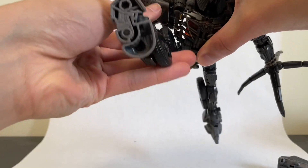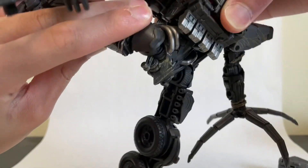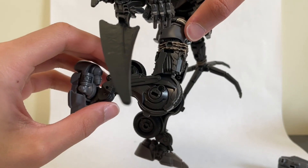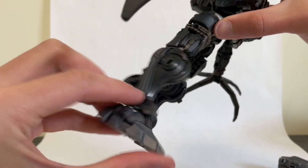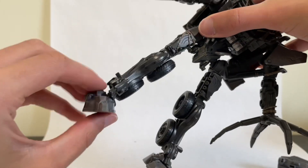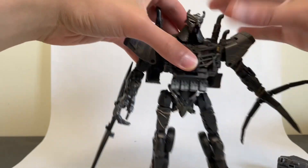He can kick up very, very far — pretty flexible for such a big dude. He can also kick back pretty far even with the backpack. He has very nice knee articulation on kind of a soft ratchet. He does have foot articulation — kind of a locked position going forward pretty far — and very nice ankle tilt as well. So this guy is very easy to pose, very sturdy, and man does he look evil.